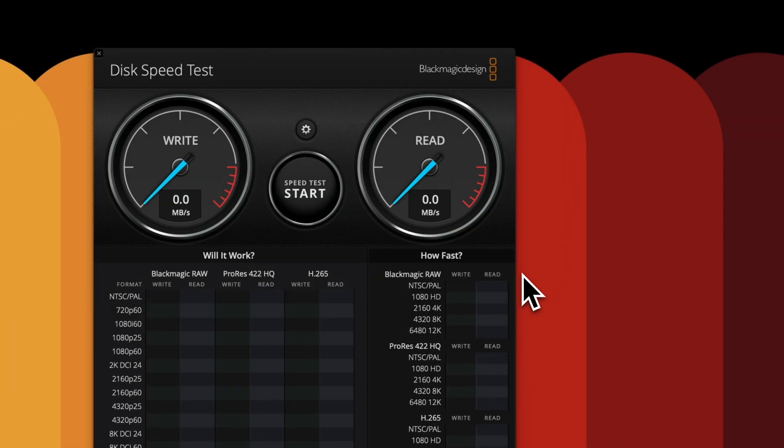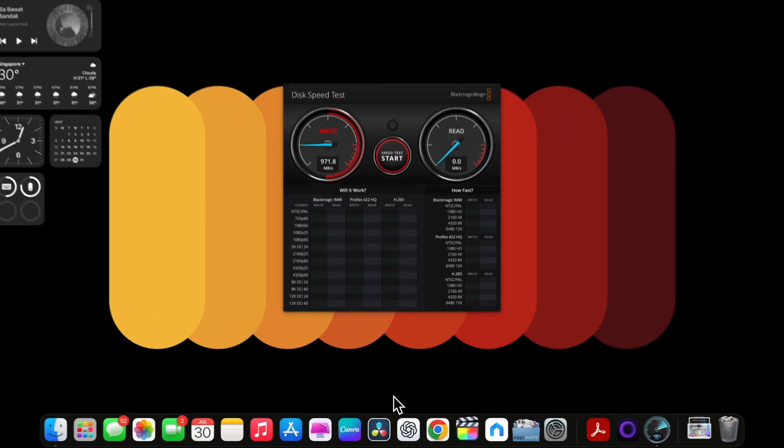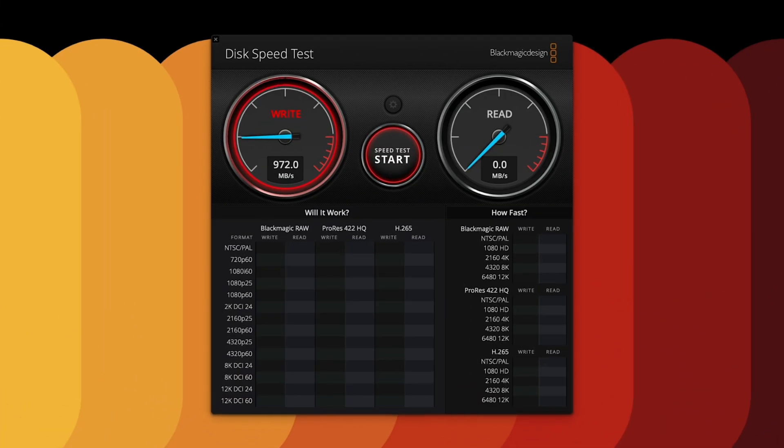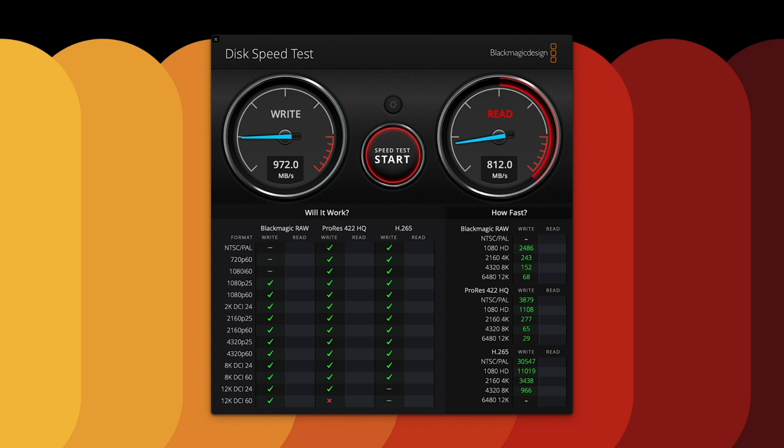Fast, responsive, no issues at all. Running the Blackmagic Disk Speed Test, the read and write speed is hovering around 800 to 970 Mbps. That means you can edit 4K video straight from the internal drive — no stutters, no lag. For creators, that's huge.